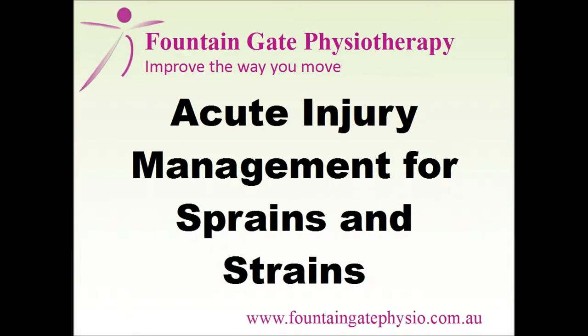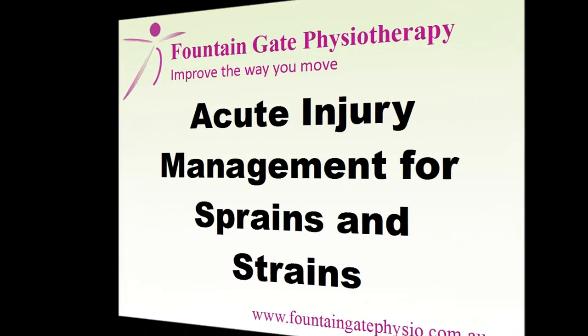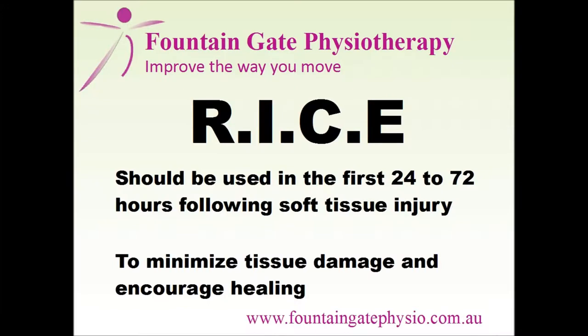Welcome to an education session on acute injury management for sprains and strains, presented by Fountain Gate Physiotherapy. Following an acute sprain or strain, the RICE process should be followed during the first 24 to 72 hours. The RICE process aims to minimise tissue damage and encourage healing.